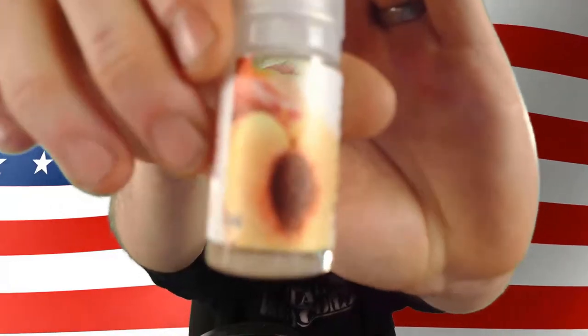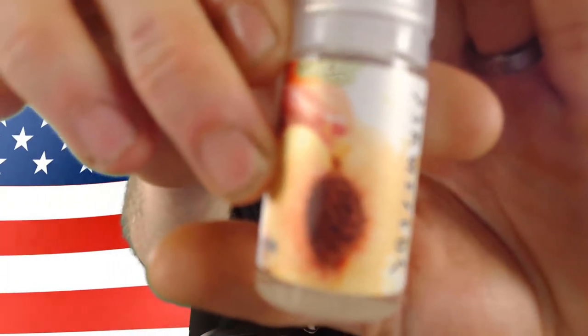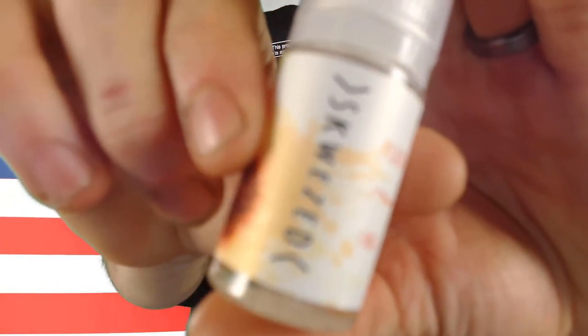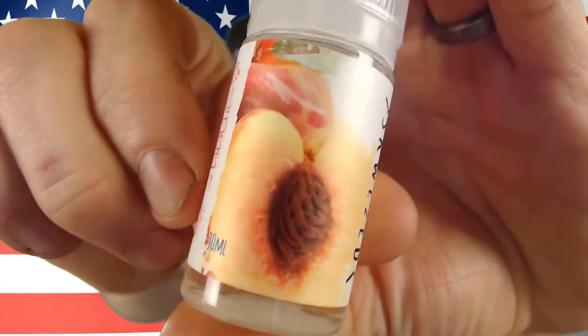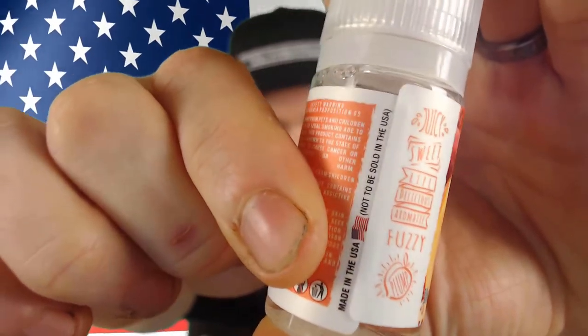We're going to give this thing a shot. I really like the packaging — as you can tell, it's very minimalistic, very basic. You've got your peaches — let's see if we can get this to focus — there we go. You've got peaches, 30 mils, juicy sweet, made in the USA.